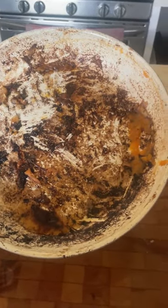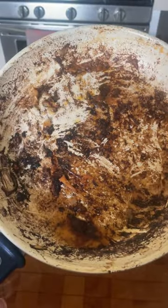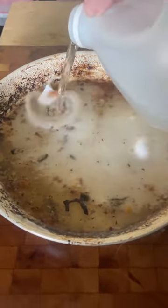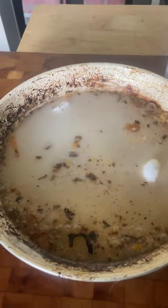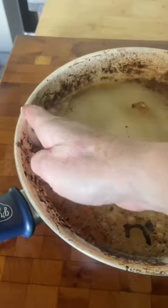I did a number on this ceramic pan — not my proudest moment. I used vinegar and baking soda, just like with my previous pan, and then instead of just leaving it that way, I left it for about 10 minutes and put some paste on it.